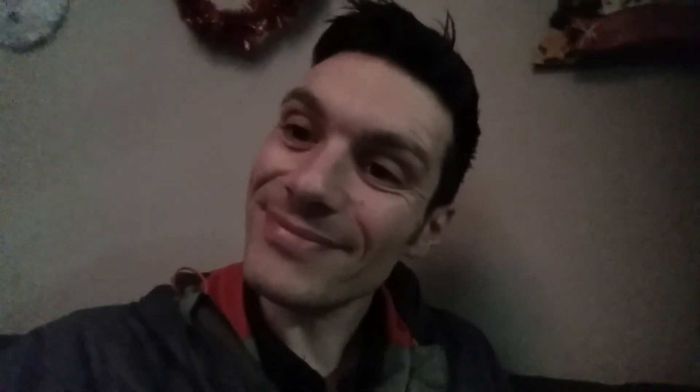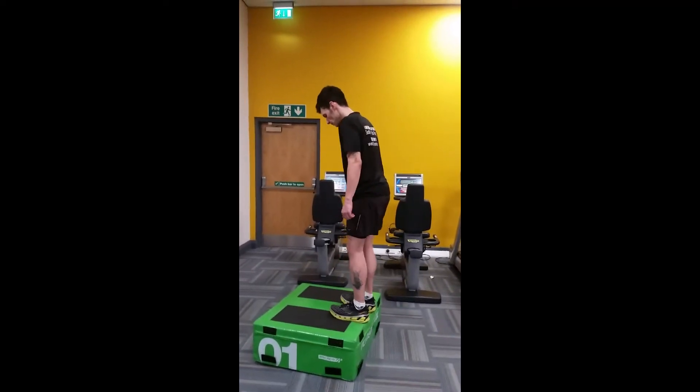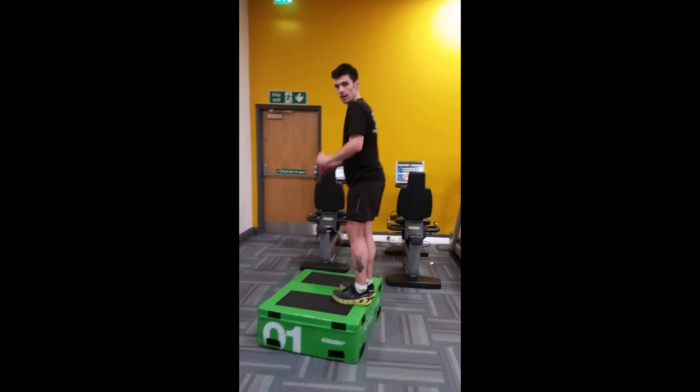Anyway, that's it for me. I will speak to you all soon. Keep going.